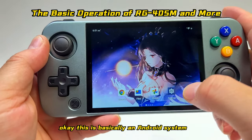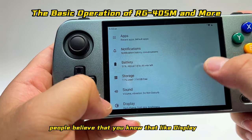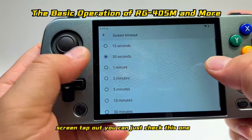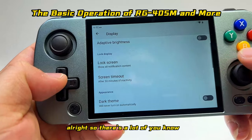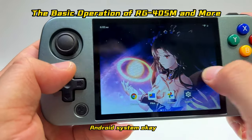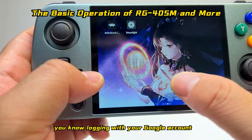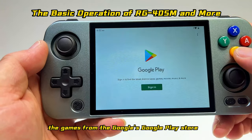This is basically the Android system. For example, to change screen timeout — the default is 30 seconds, but you can set it to 30 minutes. There are lots of settings to explore. For Google Play, you can log in with your Google account and download games from the Google Play Store.